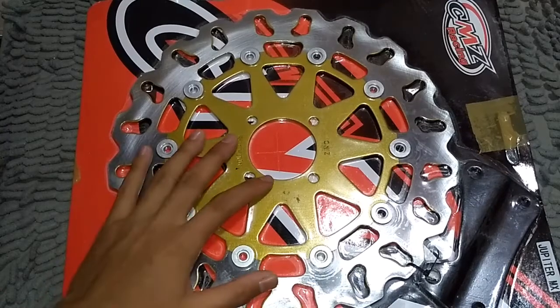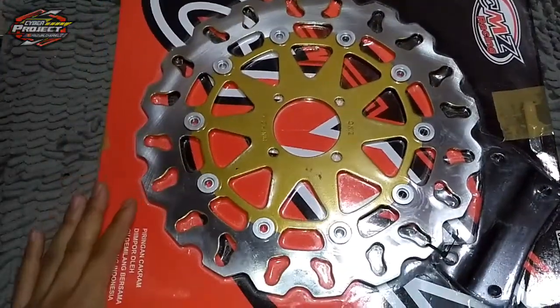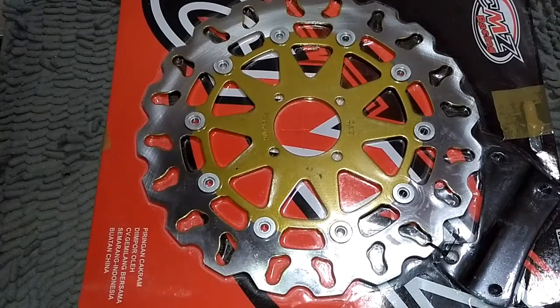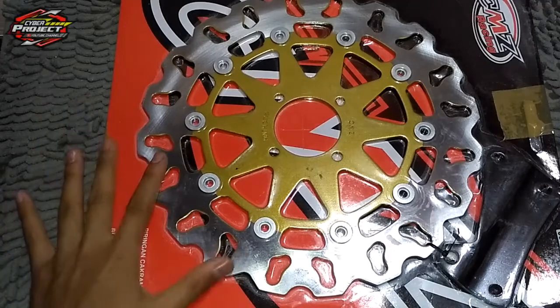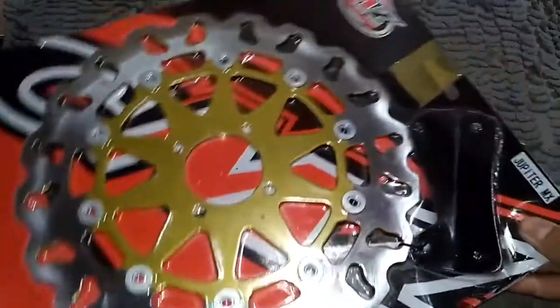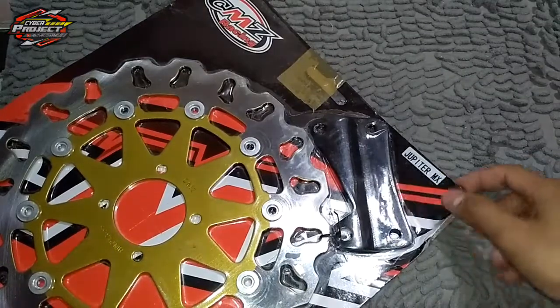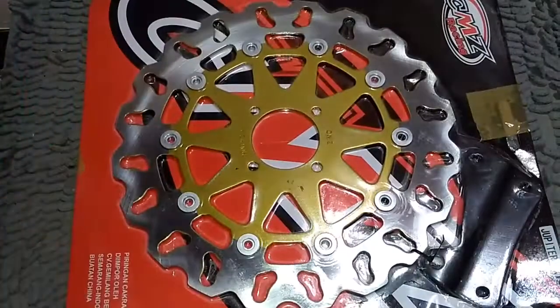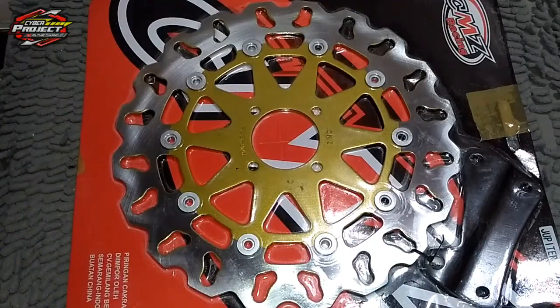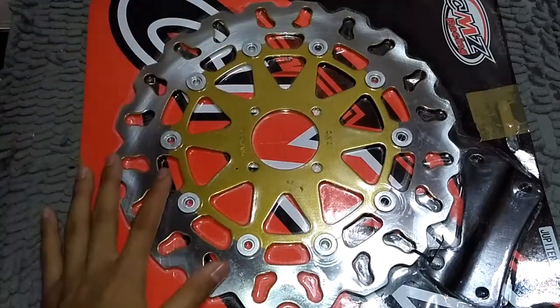Ini punya keluarga Yamaha, bisa kalian lihat Jupiter MX seperti ini. Ini yang diselebar ukuran 300mm, jadi ini nantinya akan saya pasang di Vega ZR. Untuk keluarga Yamaha itu seperti Jupiter MX, Jupiter Z Burhan maupun Jupiter Z Robot, Jupiter Z One, kemudian Vega Air, Vega Air New, Vega ZR itu sama ya.